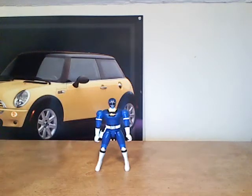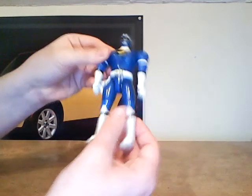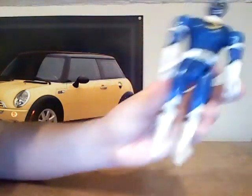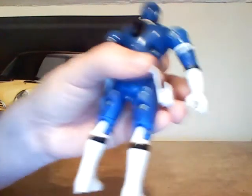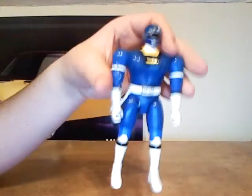Do you know why he's confusing to me? Let's just take a look at his arms. His arms are on straight, but look at his hands — they're on backward. Apparently, there must have been a factory goof and the hands were placed on backwards. This is why this figure is really confusing to me.